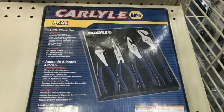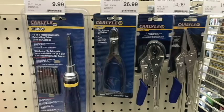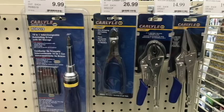The Carlisle pliers — nothing but good things to say about those. I actually used to have that set. Not sure if I gave it away, but they were really good for what they're worth. Love the grip. Here's a pair of Carlisle wire crimpers. Those things are awesome. I have a pair of Cornwall ones that are the exact same in every way.